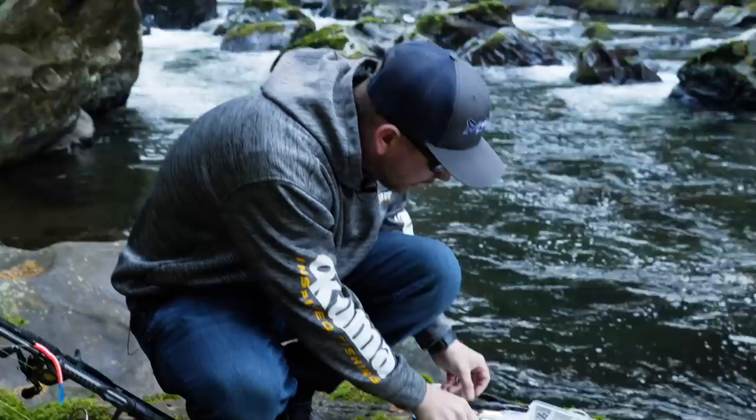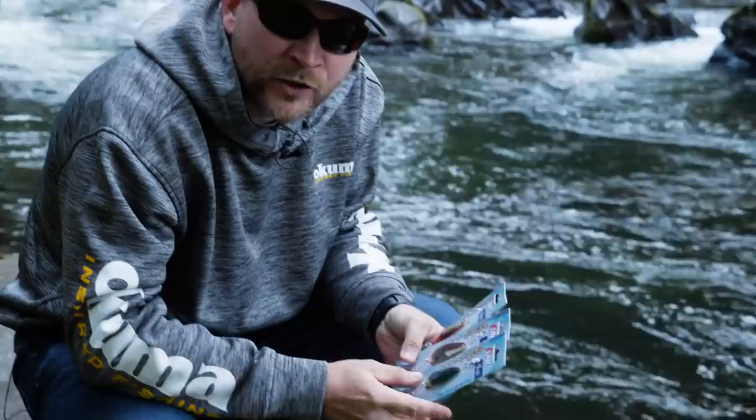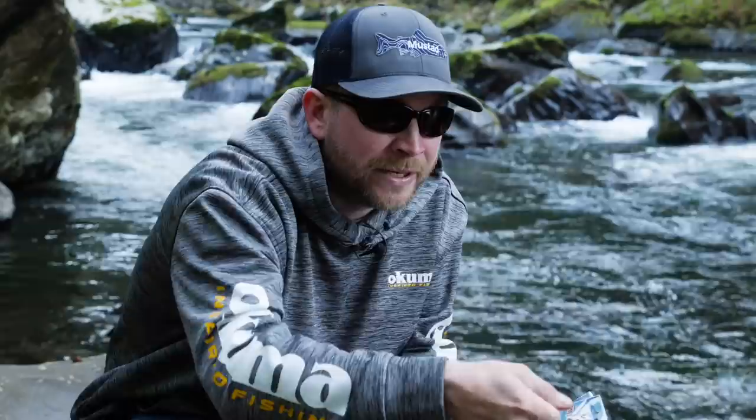Now let's talk spoons. There's a vast array out there — the Steely, the Little Cleo, P-Line makes an awesome spoon, there's a million different options and honestly they all work. When you're twitching spoons for coho you want to entice an aggressive action — you want them to get pissed at that spoon and come up and hit it. I really like the P-Line spoon, and for twitching specifically I like the two-thirds ounce — it keeps that spoon down in the water column as you're twitching.